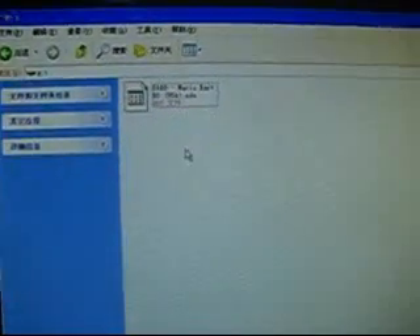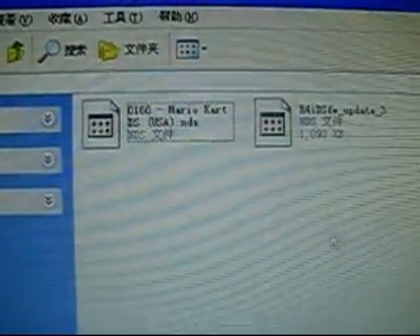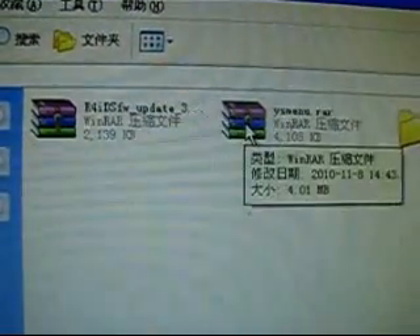Copy this into the root directory of my memory card. Before this video I already had several games saved on the memory card. Now let's try to find the Hernia software and decompress it. Let's copy all of this and save into the root directory of the memory card.